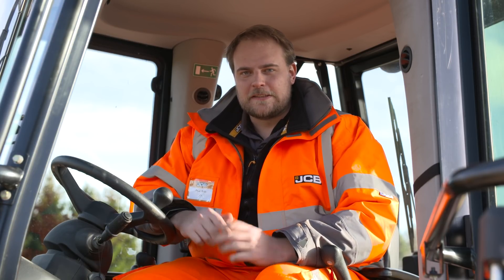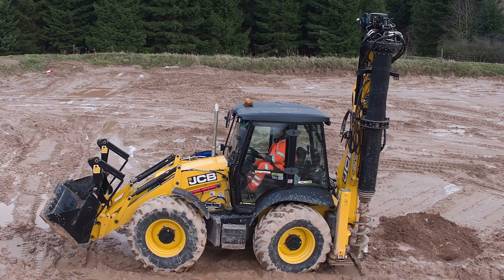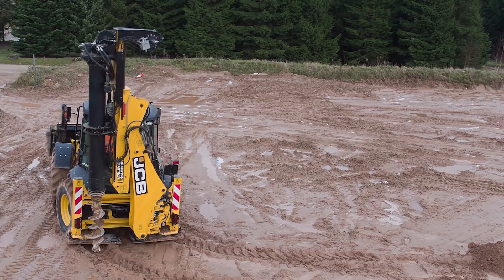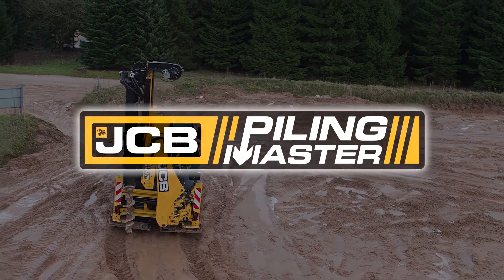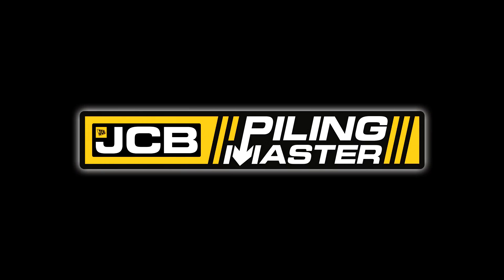So that's the JCB Piling Master. It's mobile, it's manoeuvrable, it's versatile and it's safe, and without the need of a costly piling mat or additional transport, it represents a significant opportunity for cost savings. Thanks for joining me.